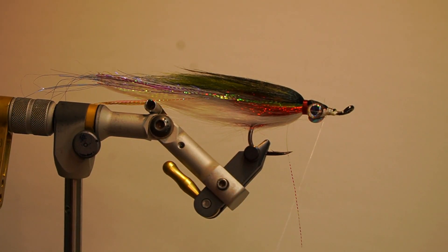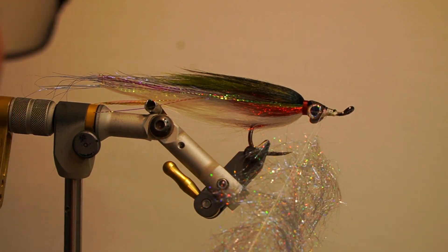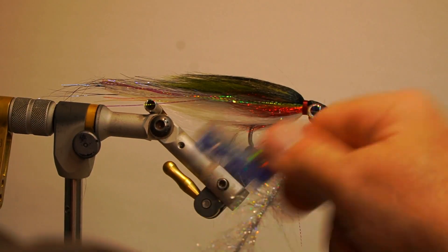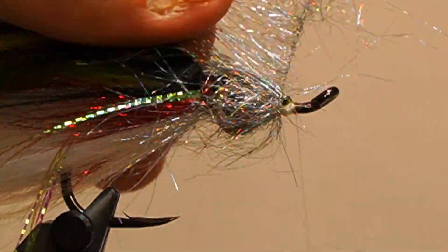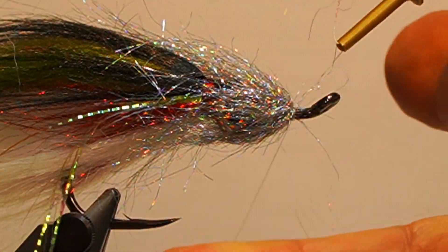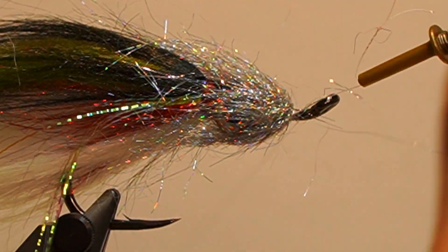Next, split the thread, wax both sides and add the silver ice dub loosely. Add the dubbing twister, double over the thread and spin to secure the dubbing. Brush out the dubbing, switch to a hackle plier, and wrap in front of the wing and eyes along the threaded portion, edge to edge. Secure by the thread, double over the thread and secure again. Brush out the dubbing.